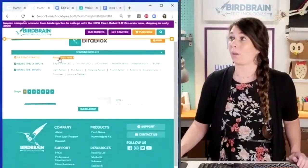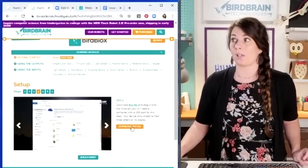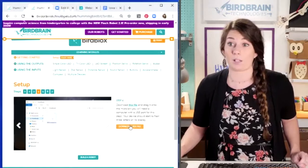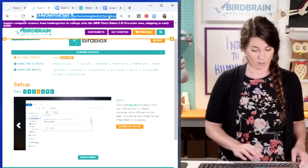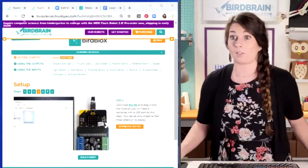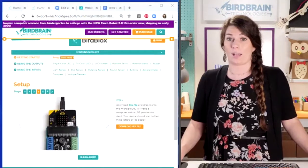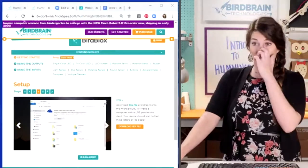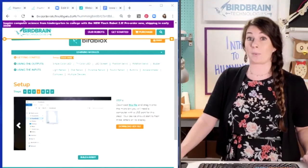In the Bird Blocks programming page, it's going to be on step four of setup, and that's where you download a hex file — this orange button here — and you save it to your micro:bit. I'm going to put this link directly in the chat window so that if you want to go straight there, just go to that one. Download that orange hex file and save it to your micro:bit.